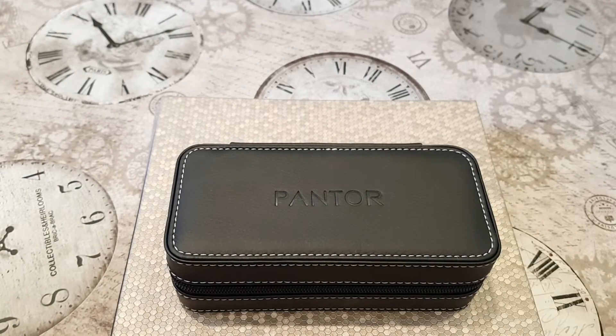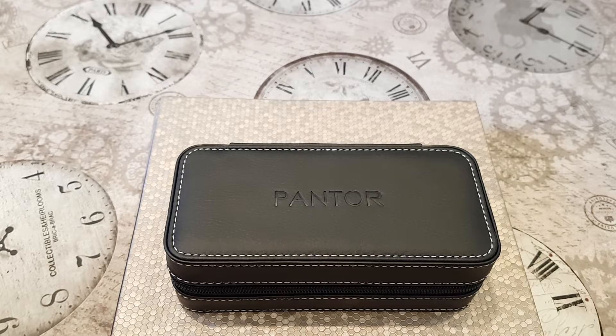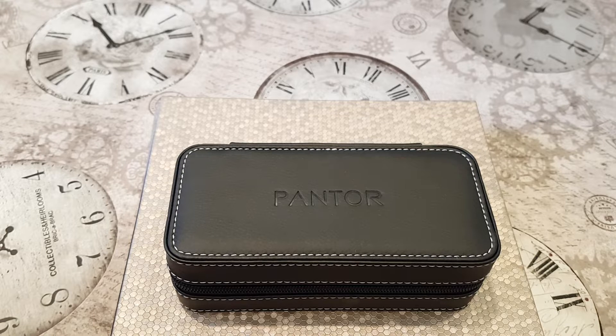Hey guys, welcome back to the D-Time Love Show. Today I've got something a little bit different — a watch brand you've probably never heard of, a company called Pantor. Pantor have sent in one of their new dive watches to be reviewed. I just wanted to give you my first impressions of this interesting timepiece. Pantor watches are from Hong Kong, so it's the first time I've ever had anything from that side of the world in terms of watches.